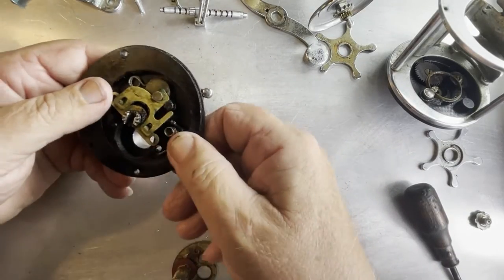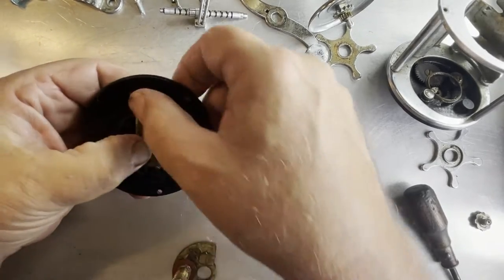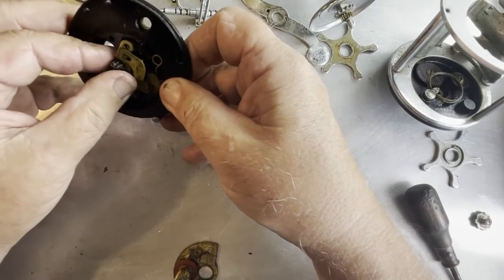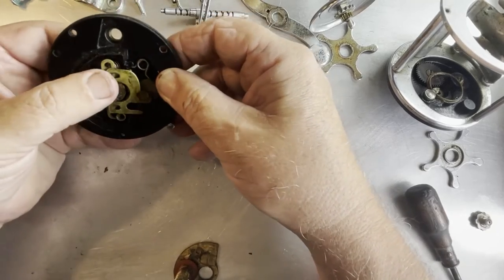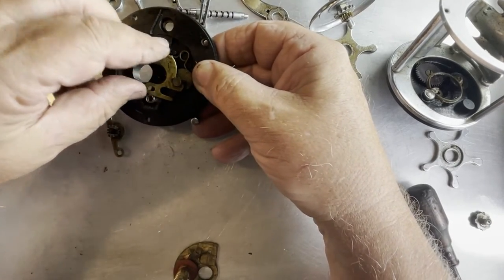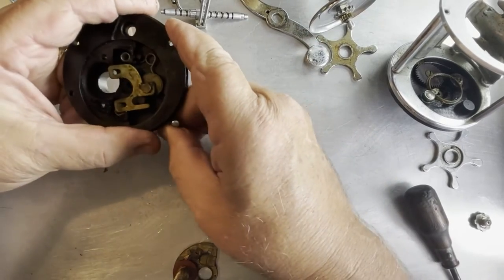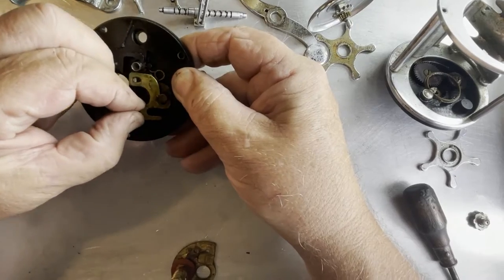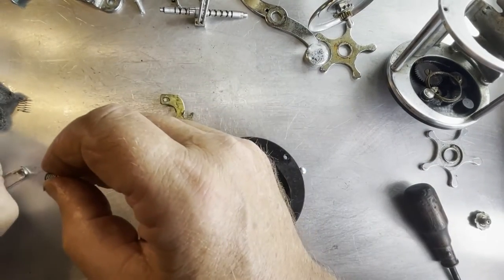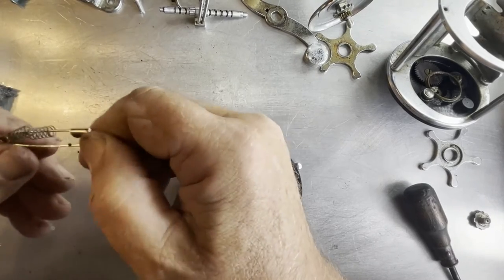Now we're going to take the jack plate off. If you press down on the yoke - this is our pinion and the pinion is mounted in the yoke - press down on the pinion and it should move down. The jack plate is in the lower position; it needs to be in the upper position - that allows you to slide it off. There's our jack plate and two springs. Again, if you don't want to lose them, it's a good idea to put them onto a safety pin. So now I've got all three springs on that safety pin.